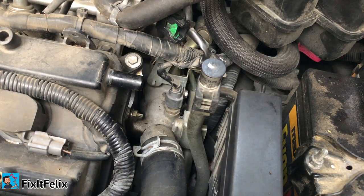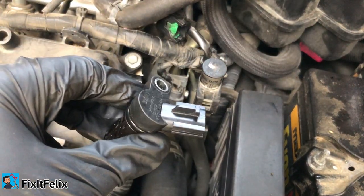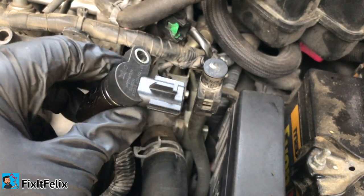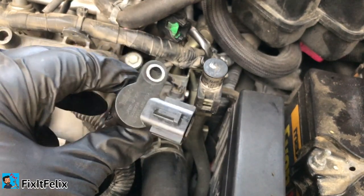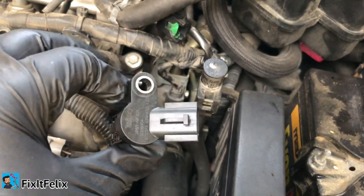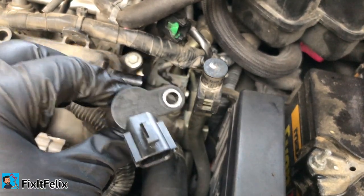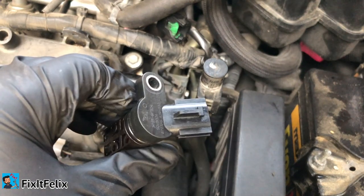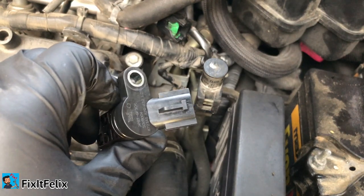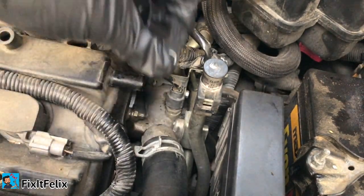I'm gonna put the other part in now. This part is pretty expensive — if you go to AutoZone or O'Reilly's it's like $69.99. What I did is buy it at the junkyard for $8. That's not necessarily the smart thing to do, but $69 is just too much for this little sensor. I'm gonna try with the $8 one to see how it goes. I suggest you put a new part — you can buy it at a Nissan dealership or AutoZone, but it will be expensive.